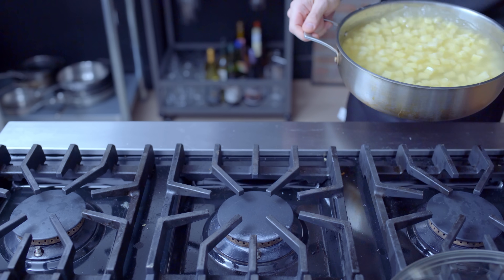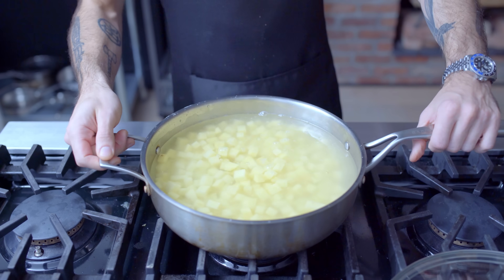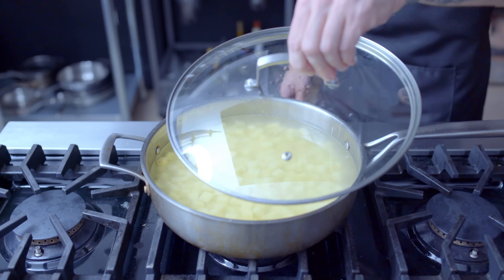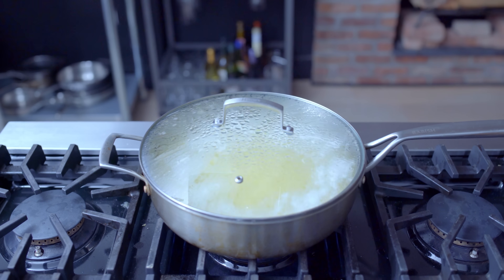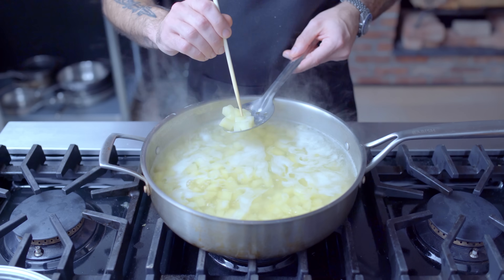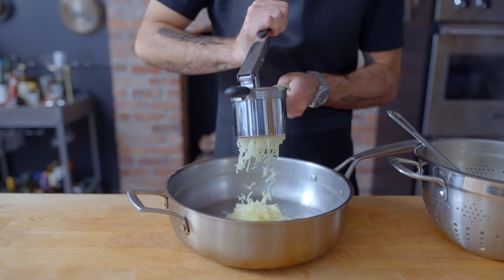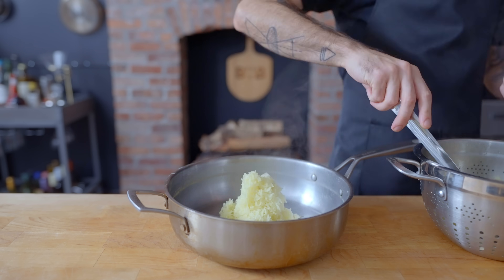We've got to make some fillings, starting with perhaps the most classic and essential: potato. I have here four large Yukon gold potatoes that I've peeled and chopped into one-inch pieces, covered with cold water, seasoned with salt, brought to a boil, and cooked for about 12 minutes until completely tender. Then once very thoroughly drained, you can either mash them or, for an ultra-smooth consistency, rice them.